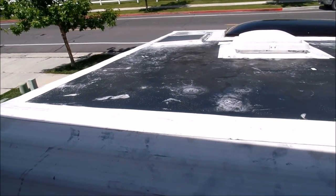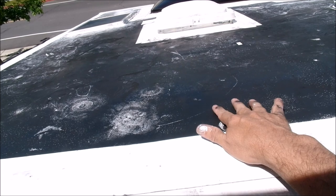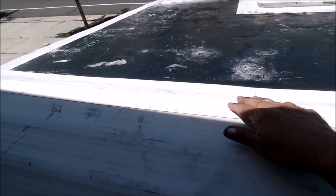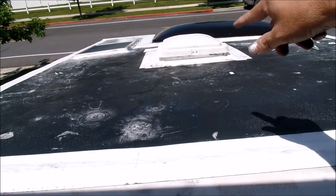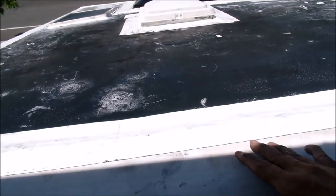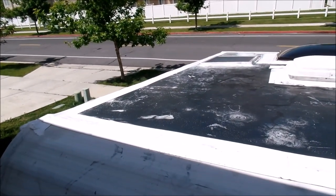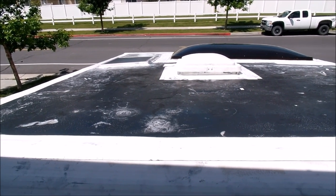Okay, this is the second day. The first day I stripped off the old seal from this membrane. Today I laid what I think is Ether Bond tape around all the fixtures — the skylight, the fan, and the solar panel — and then around the edges. It took one roll to do all this; I think it was a 50 or 60-foot roll, four inches wide. Now I just need to do the liquid roof.